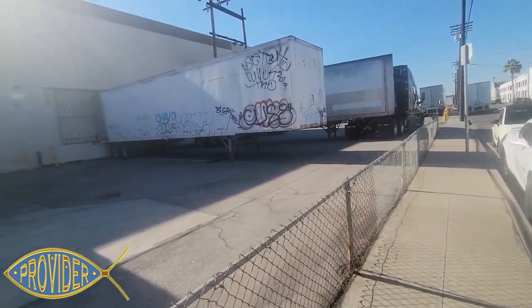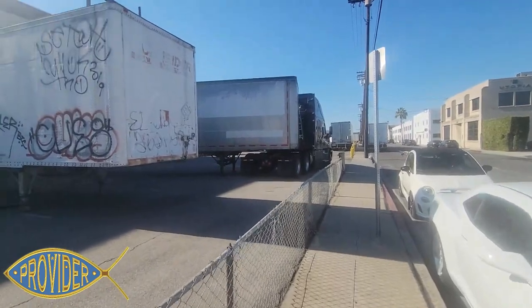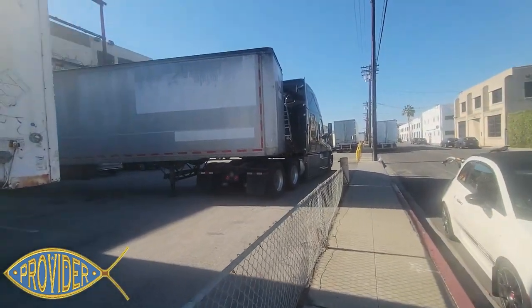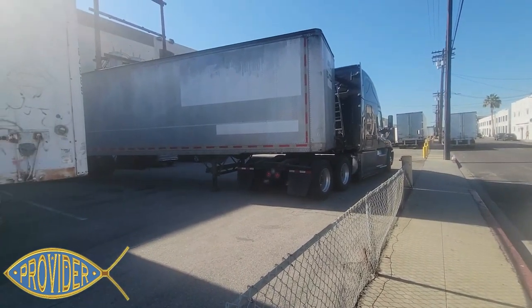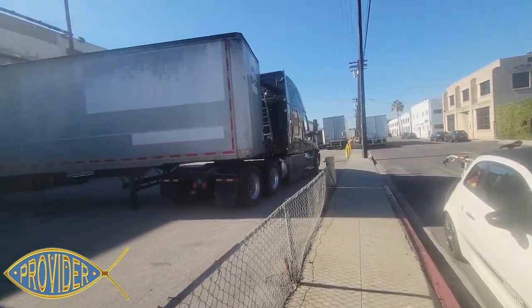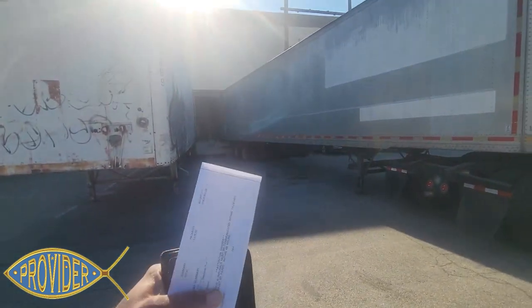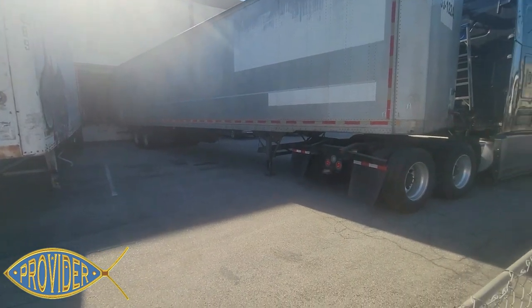I looked at this address before I came over here and I kind of seen the truck parked the way this one is. I've only run into this type of back maybe two or three times since I've been trucking, which is basically where you got to jackknife your tractor and trailer into the dock. This can be real challenging. You see this guy — he's still kind of at an angle, still not even really squared off.